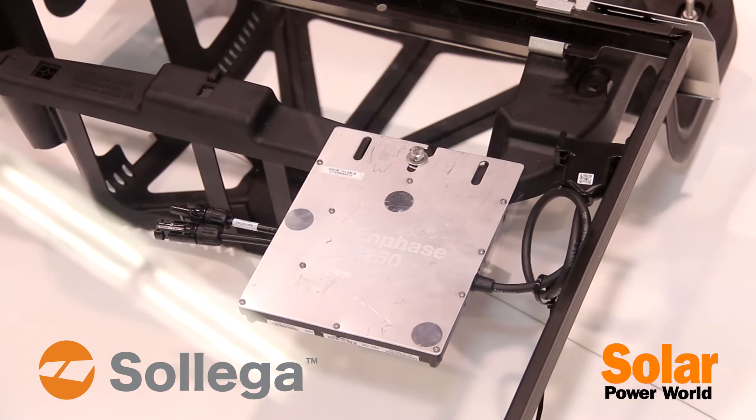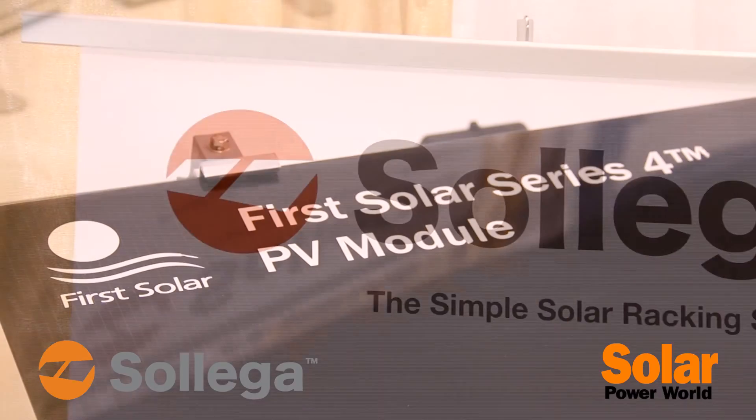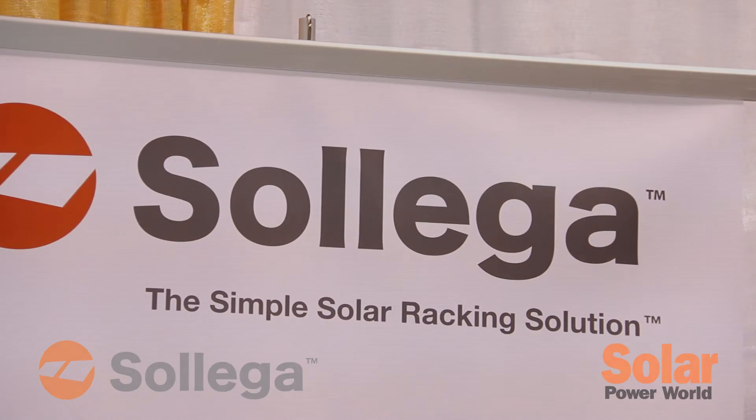You put them on the roof, you put them down, you attach modules — there's no assembly required. You can reach us at www.sollega.com. Thank you.